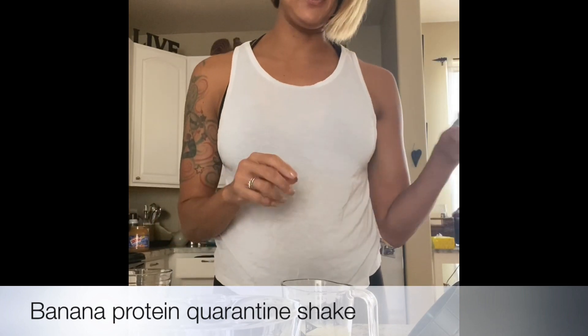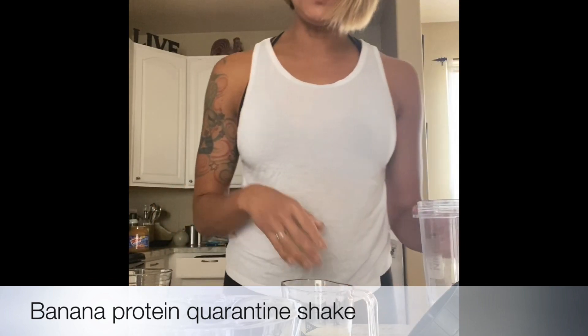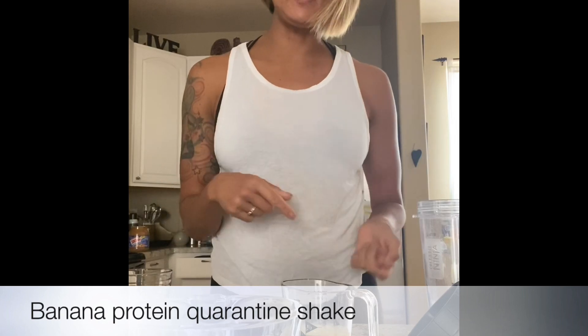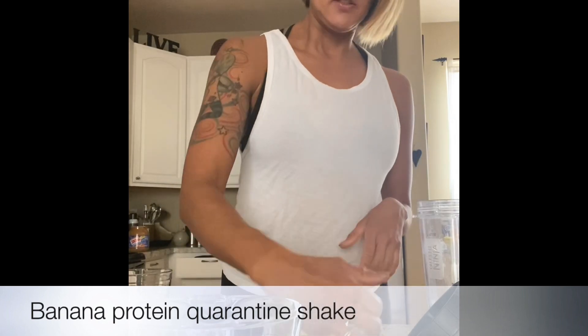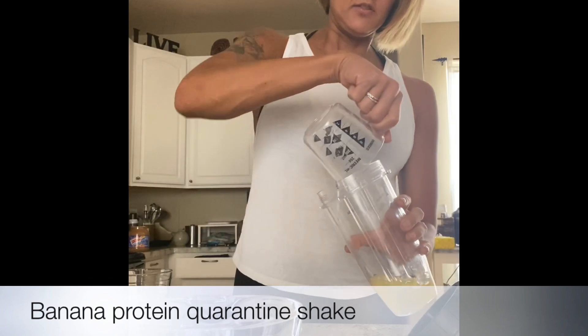Okay, so what you have here — you can use a blender, a Nutribullet, or a Ninja. What I do is put all my liquid ingredients in first. So what I have here is just four ounces of egg whites, so I throw that in there.